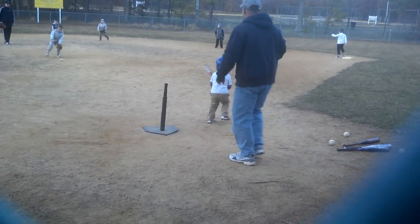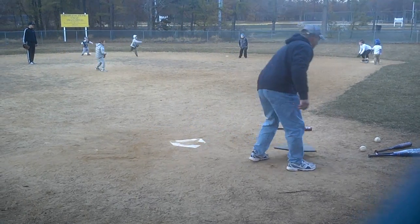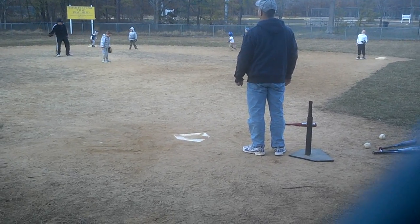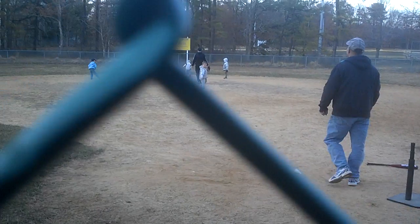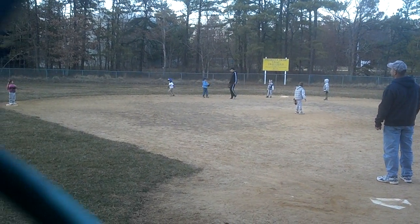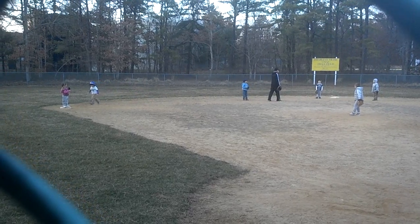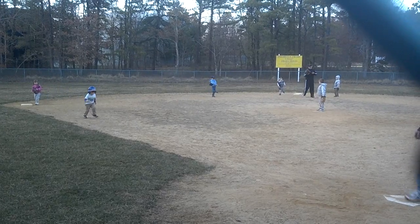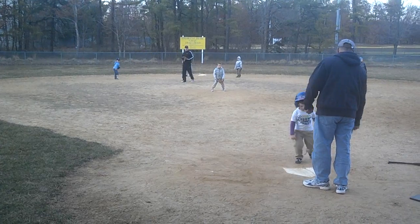Run, run. There you go. Keep going. There you go. Go, go, go. Keep going, Daniel. Keep going Daniel, touch the base, touch the base. Good job.